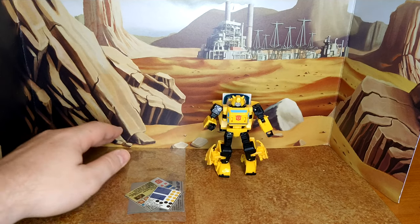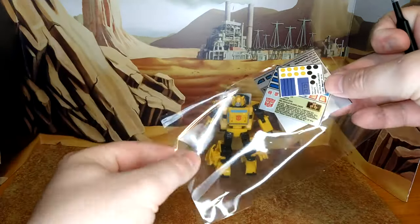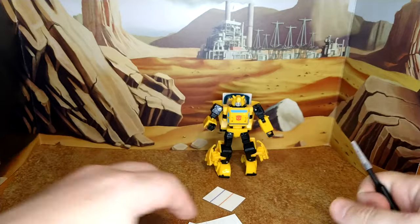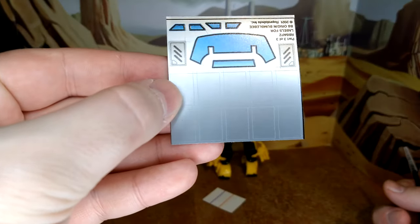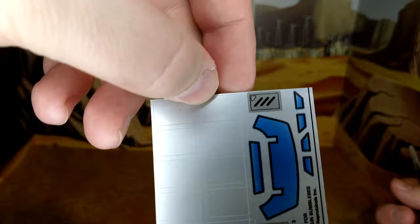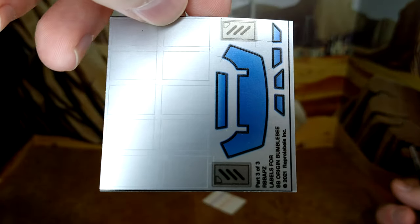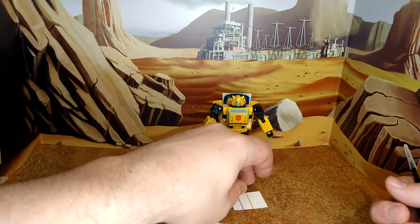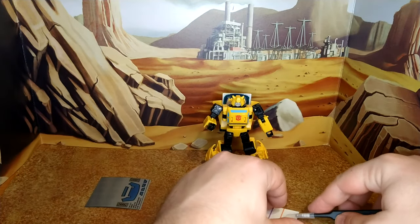Alright, first let's take a look at the decals, always protected in those cellophane envelopes. You have one foil backing with a lot of square silver rectangles and window decals. I have no clue what those silver things are going to be, so that's interesting.